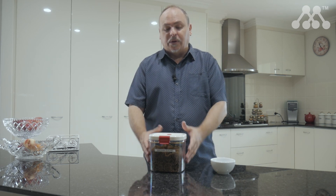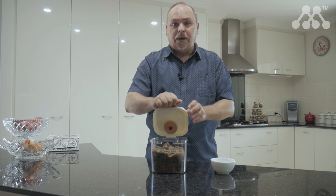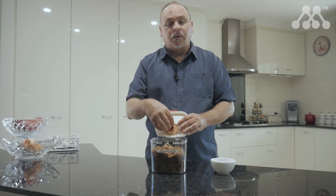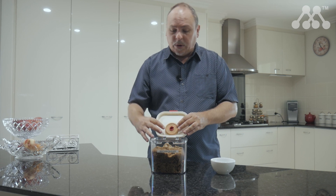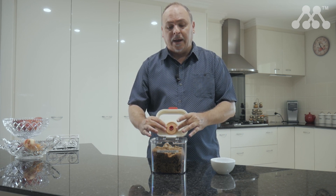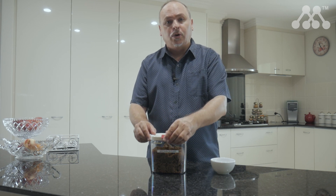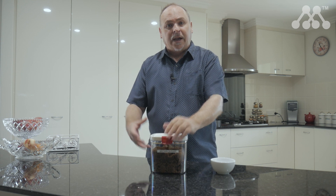What makes it different to most containers or canisters is that inside the lid you have a terracotta disc. What you do is put it in some water so it absorbs moisture, then return it to the container — that's going to keep some moisture in there so your brown or Demerara sugar no longer dries out and clumps together.